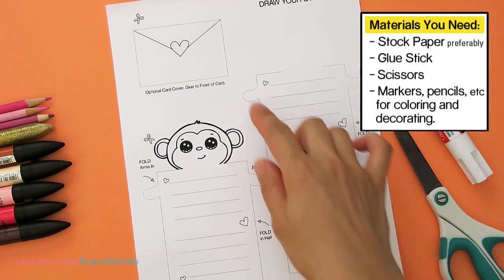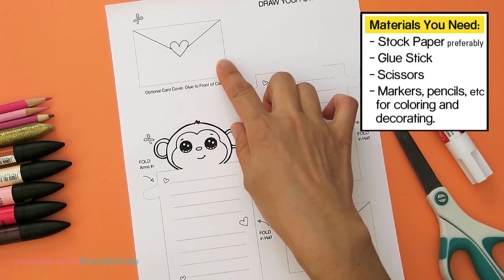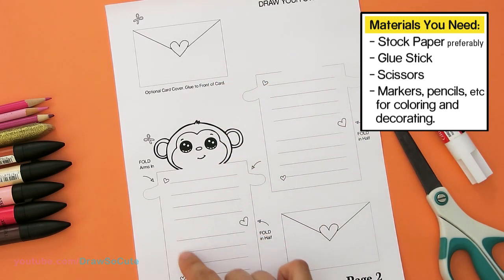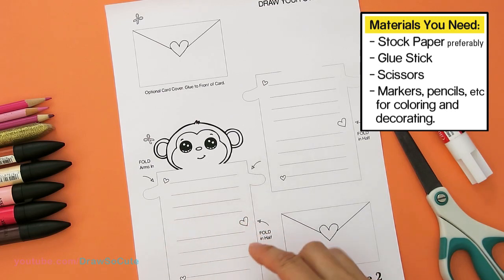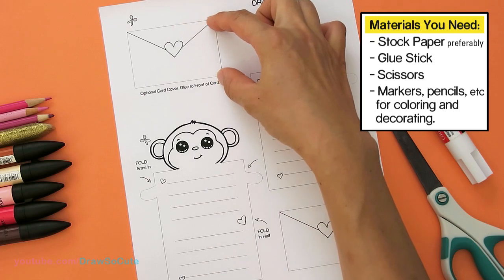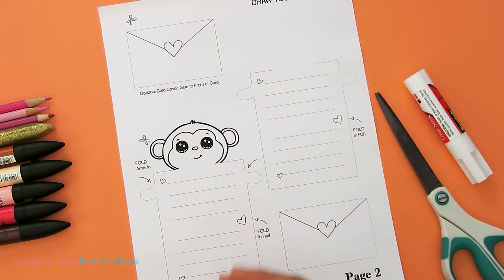Today I'll be working on this little monkey to show you how to make this message card. The first step is to color this and also this optional card cover. The reason I say it's optional is because if you're going to be using markers, depending on how thick your paper is, it might bleed through. This piece is just to cover the front so you won't see the marker coming through.